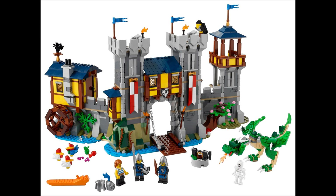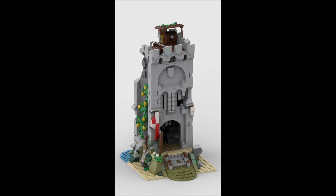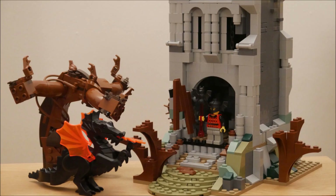Today I took apart my Creator 3-in-1 castle to review this abandoned tower MOC, and then I added extra parts to make this spooky Halloween design.